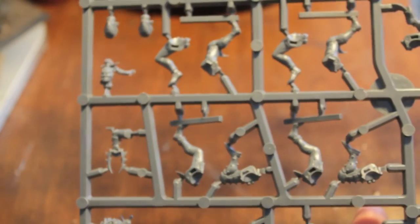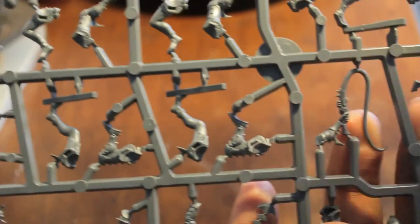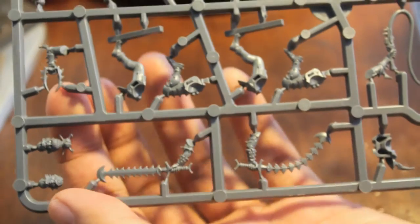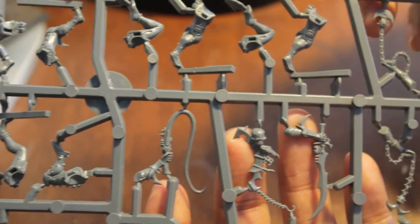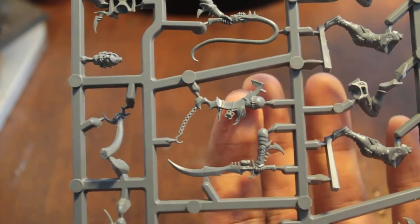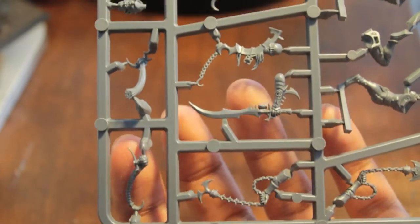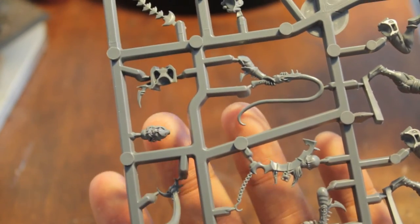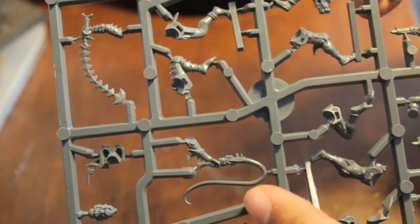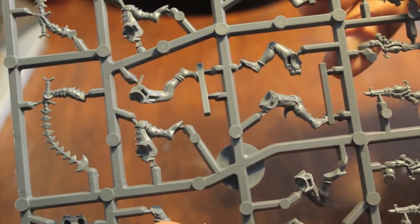And you've got the heads and more legs on this side. Blaster pistols, razor flails, splinter pistols, the one blaster pistol, stabby stabby bit, different heads. You've got the flail, power weapon, the back trophy rack. Different braid hair pieces, and the Hecatrix head. And the agonizer, and just the choice of heads. I love that you get so many heads that you end up with an abundance of extra bits.